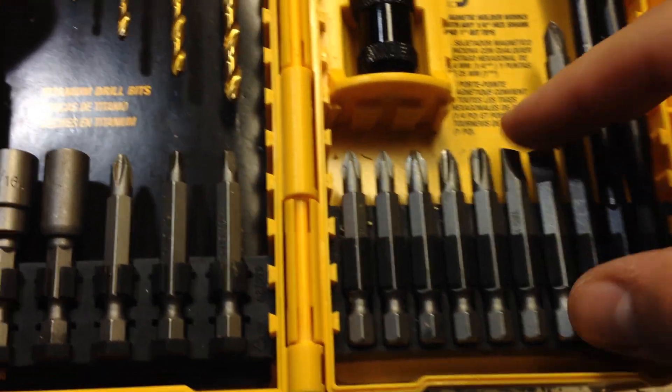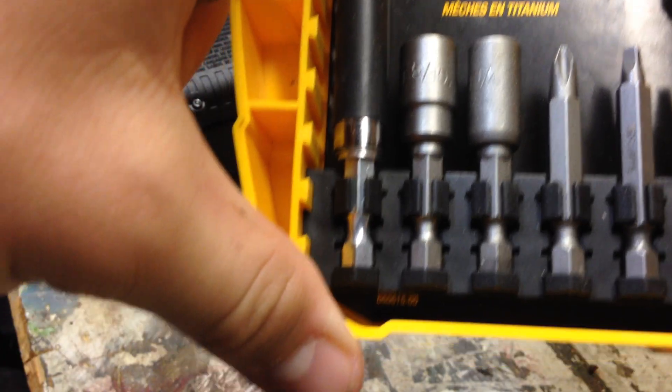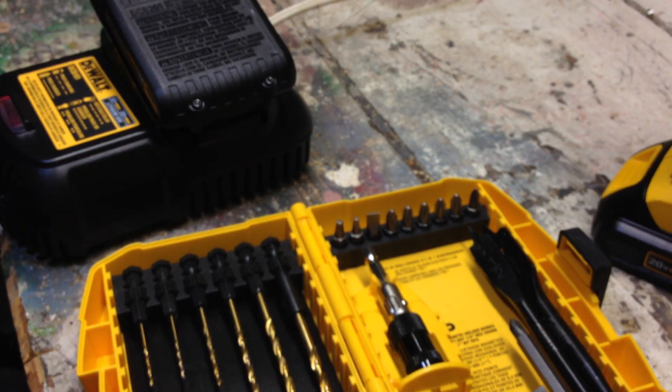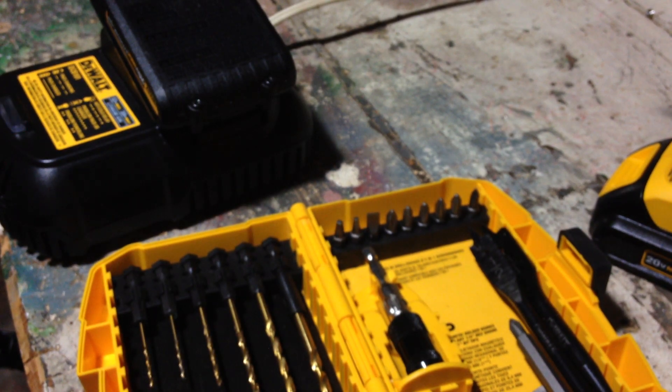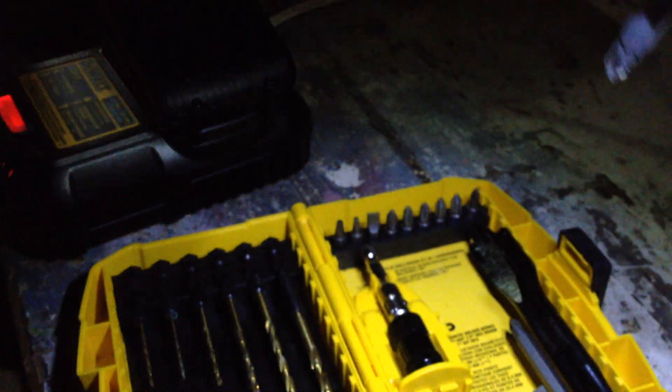I really like these 2.5-inch bits. You can use them like a normal drill bit adapter for a regular drill because they lock right into the gun. Let me show you the light feature real quick — I'll turn off the lights. So now we're completely dark. That's a pretty bright light, as you can see. If you were in an attic or a floor joist, that would be really helpful.